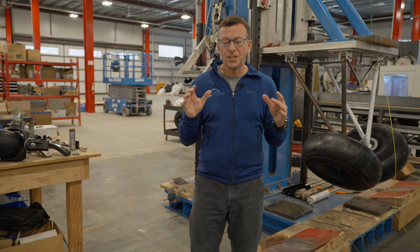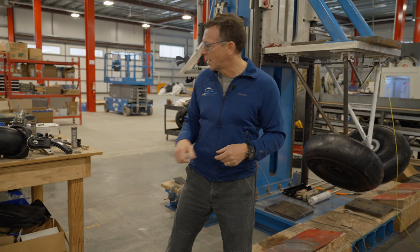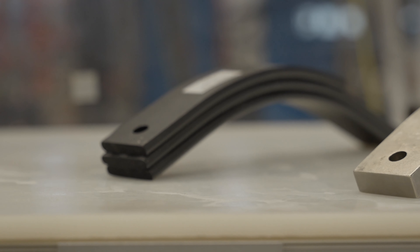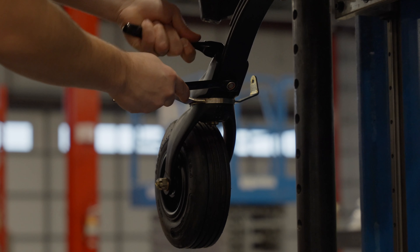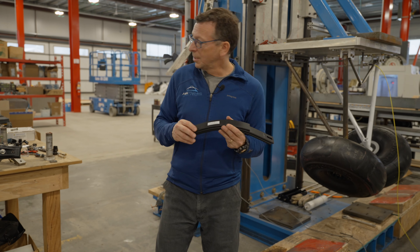Now that you've got three STC'd PA-18 Super Cub tailsprings to choose from, we thought it was a good time to put together a video so you could see all three next to each other. The first one is the steel tailspring assembly. This is now STC'd — we used to sell it as an experimental product. It comes in at 5.6 pounds, costs $549, and the G-load on our three-point test is 5.7 Gs.